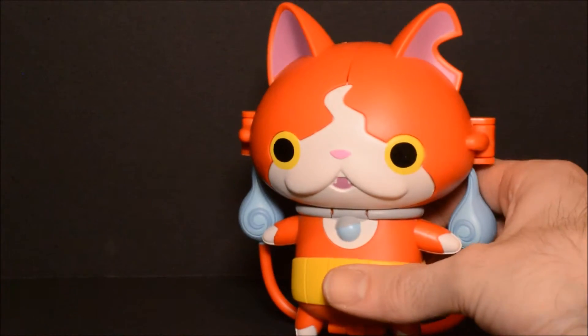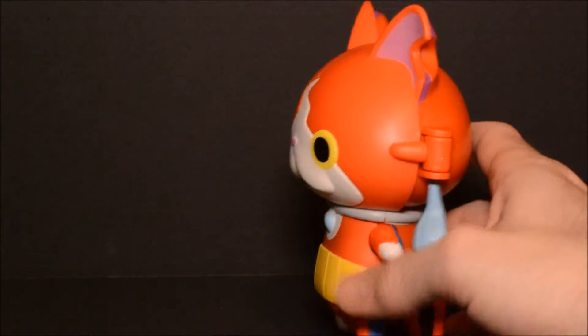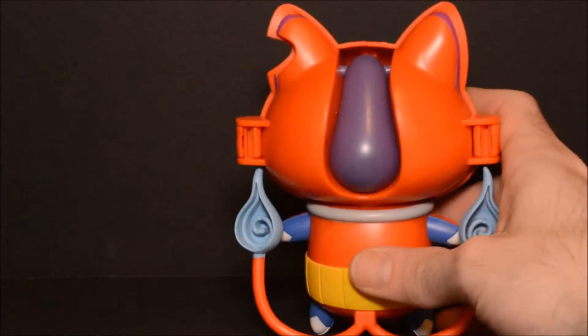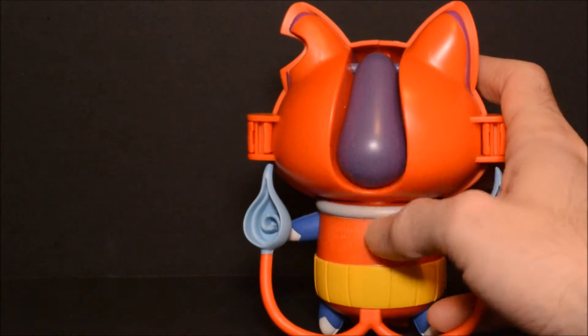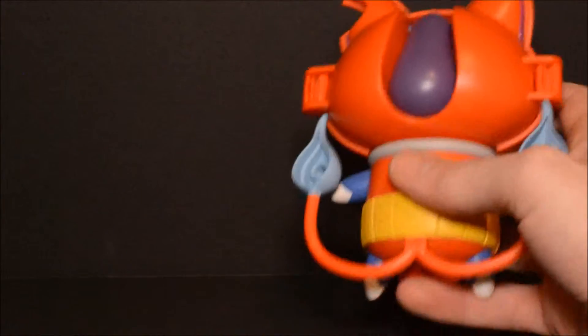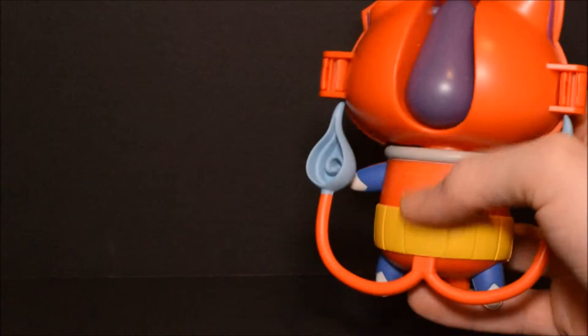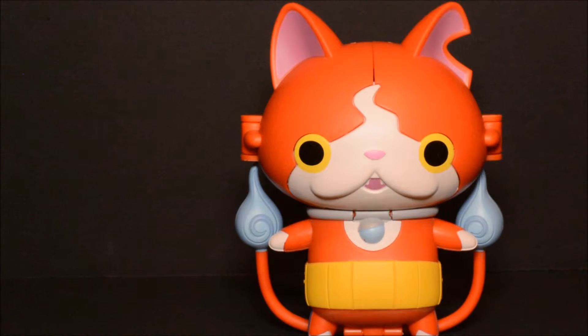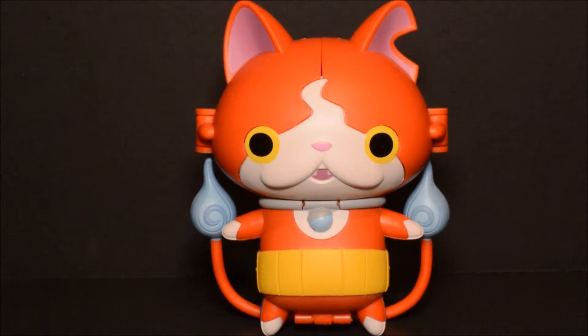And here we have Jibanyan, one of the more popular characters from the anime. When we get around to the back, you can see a little bit of hollowness in the flames on his tail, and you can see part of Banyan tucked into his head, as well as Banyan's arms and legs on the back side. Not too bad. These are produced by Hasbro for the American releases — this ain't a Transformer though, so I'm not expecting any kind of real involved transformation.